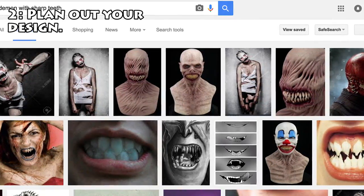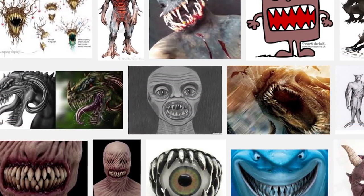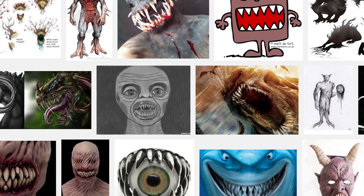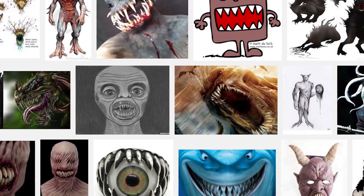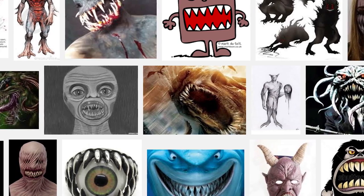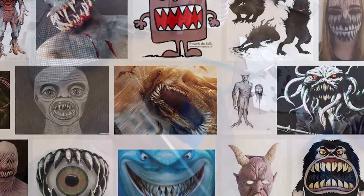Step number two: plan out your design. Although you're just adding teeth, you need some sort of pattern planned out — if you start adding teeth randomly, it's going to look sloppy. For example, start from the top left with five small regular teeth, then add a really sharp one, and mirror that on the other side to make it symmetrical. A symmetrical design will make your mask look a lot more professional. You can sketch it out or look online, but have a specific design in mind.